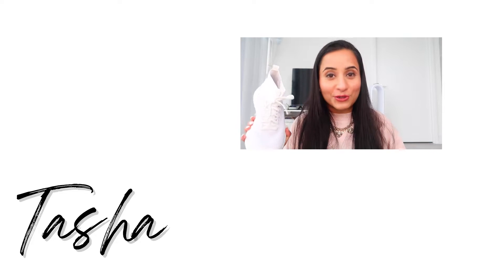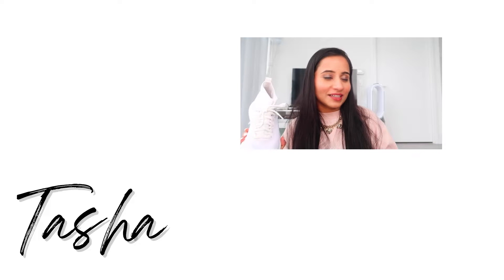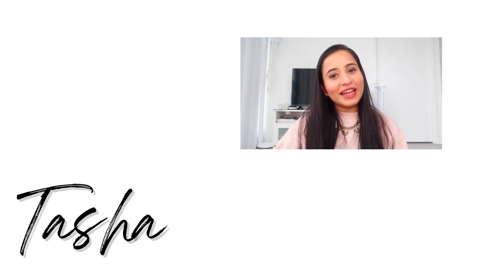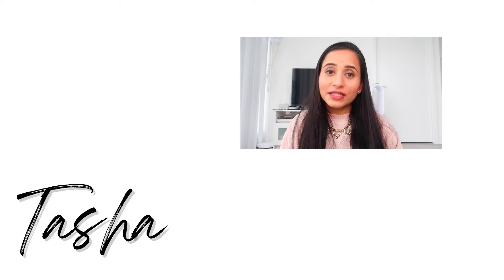Anyways, that is all for my review of the Charge Feel mid women's workout shoe and I truly am satisfied and love them. If you liked this video, don't forget to smash that like button and subscribe to my channel if you haven't already. I will see you in my next video, but until then take care, love yourself and stay healthy. Bye.